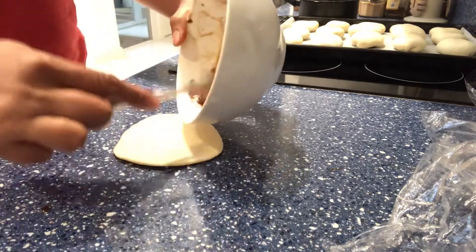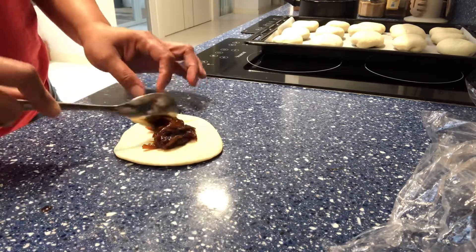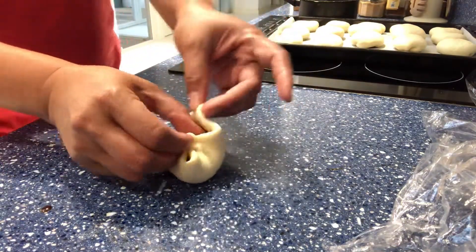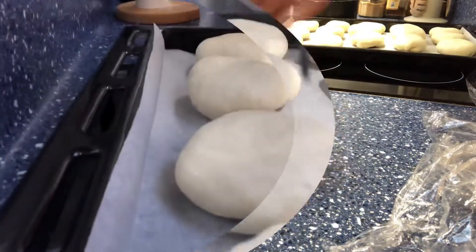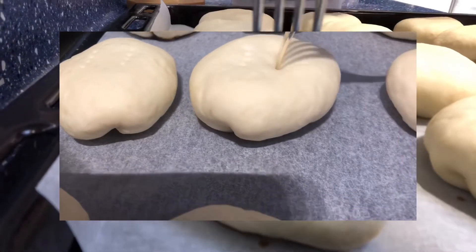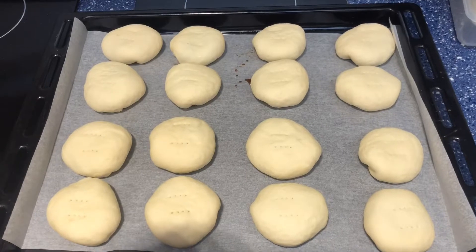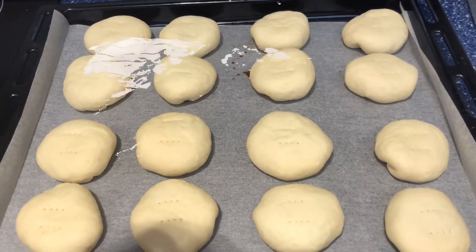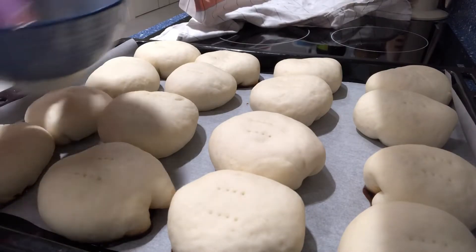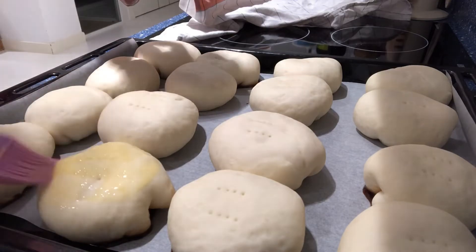This is the last piece, and after that we're going to let it rest for at least 30 to 45 minutes. Then we're going to use a fork to make some holes so the steam can come out and your bread doesn't burst. Then we're going to brush it with egg wash and it's ready for baking.